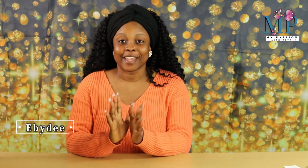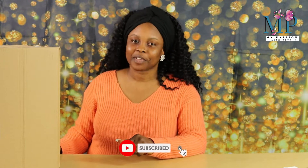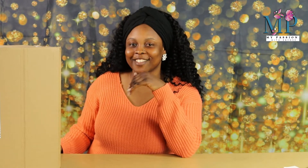Hi everyone, welcome back to my channel. My name is EpiD. In this video we're going to be doing an unboxing. If you're joining my channel for the first time, thank you for joining — please kindly subscribe, turn on post notification bell, and do not forget to give this video a thumbs up. For my returning subscribers, thank you guys, you guys are always the best.